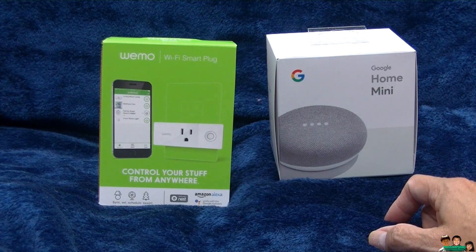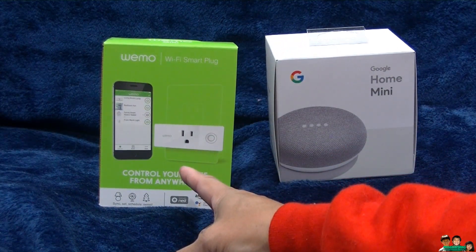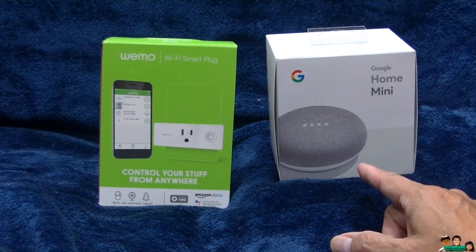So that's how you connect or add the WeMo Smart Wi-Fi Plug to your Google Home Mini. Thank you for watching and I'll see you next time. Goodbye.